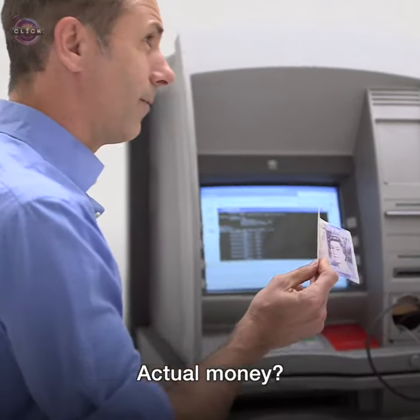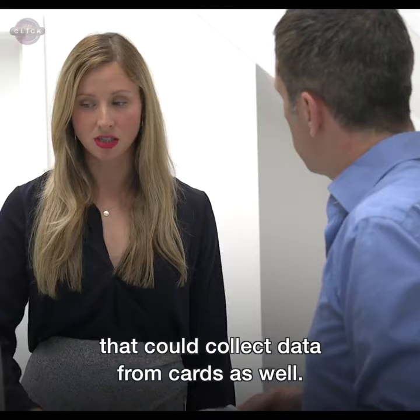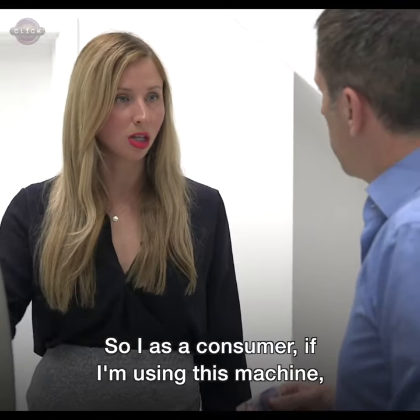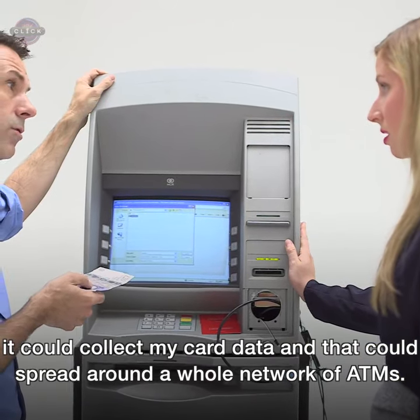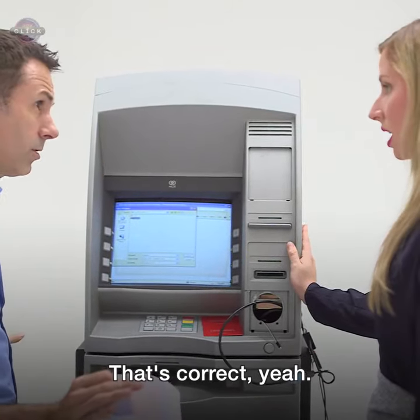There's actual real money in there. You could put malware on this system that could collect data from cards — information stored on our cards. So if I as a consumer am using this machine, it could collect my card data, and that can spread around the whole network of ATMs. You can use one ATM to infect a whole network. That's right.